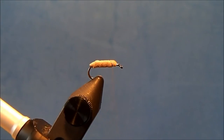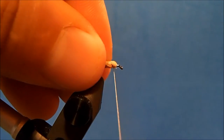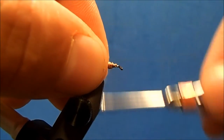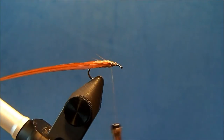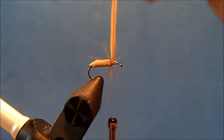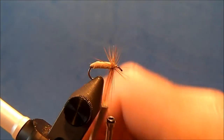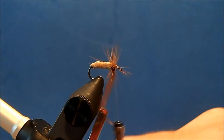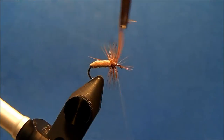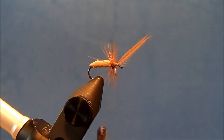For the hackle I'm going to use a furnace hackle matched to size. I've got a piece of hackle here — I've already removed the excess and cut a little stem so that I can tie that in. I'll wrap that right into the side and attach my hackle pliers to give me a little more control, then start to make some nice wraps all the way up to create the collar. When I get to the thread I'll tie it off and remove the tip.